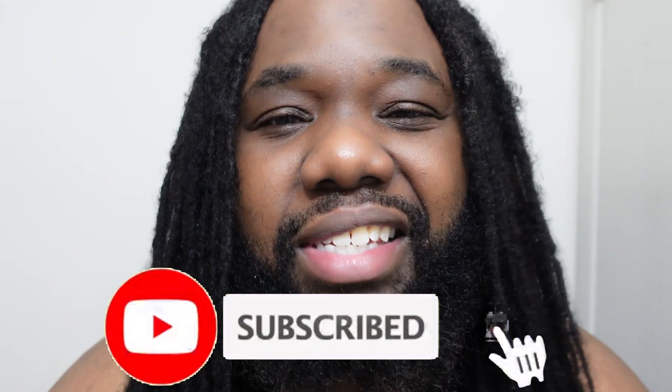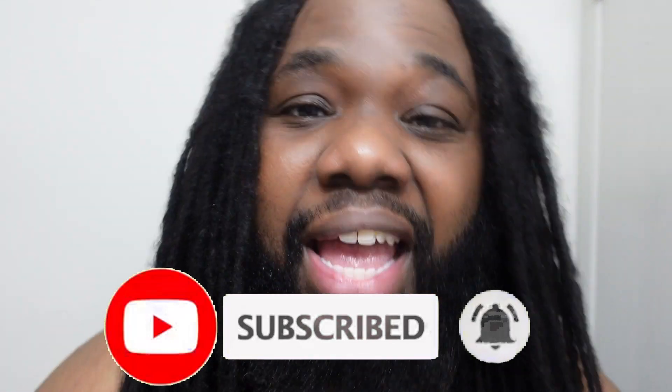If you're enjoying this video, definitely hit the like button and smash the subscribe button if you want to see more lock content from me. And don't forget to hit the notification bell so that you're notified every single time I upload. Let's get back to separating.